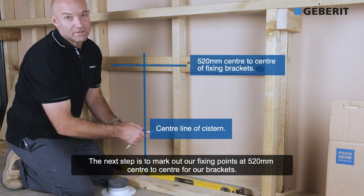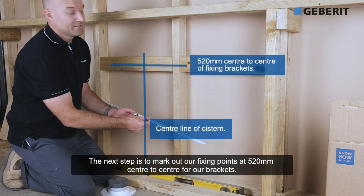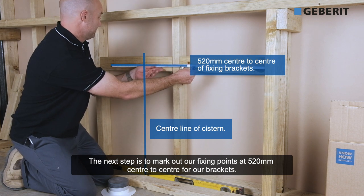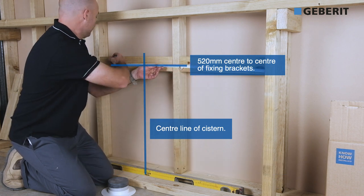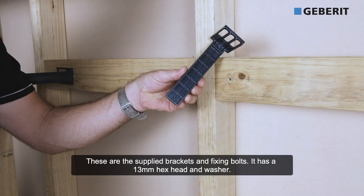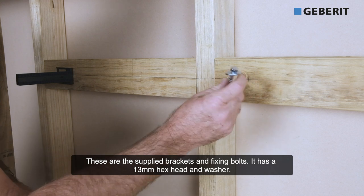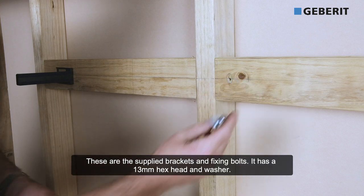The next step, we need to mark out our fixing points at 520mm center to center for our brackets. These are the supplied brackets and the fixing bolt. It has a 13mm hex head and a washer.